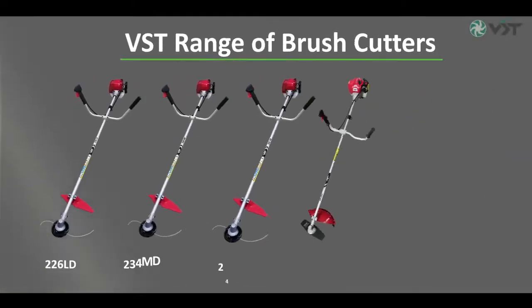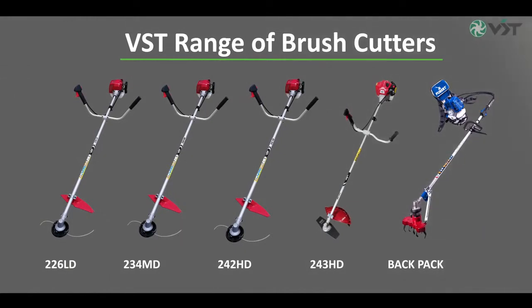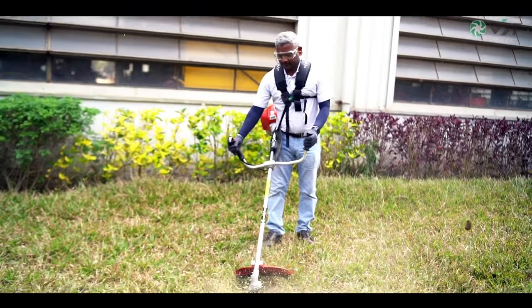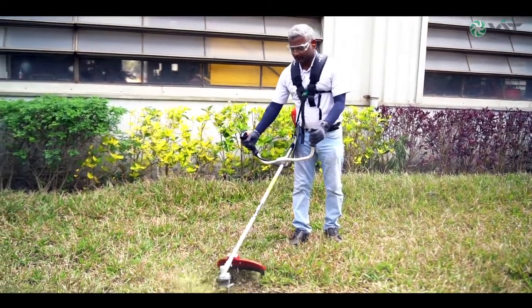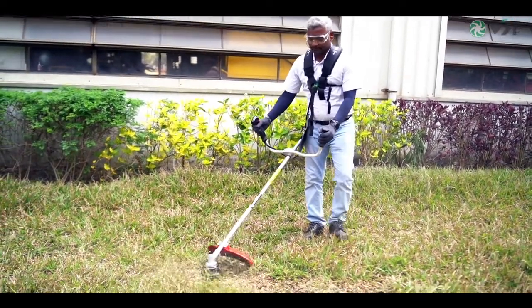From past six decades, VST is dedicated in providing farmers with highest quality tractors and smart farm mechanization products that are designed and developed to achieve the best possible results. VST brush cutter has been designed to provide ease and comfort to work for longer duration, hence increasing productivity.